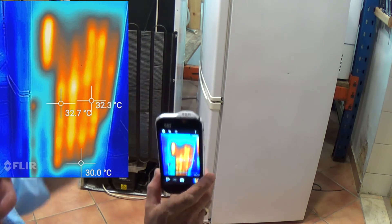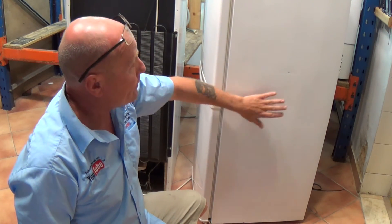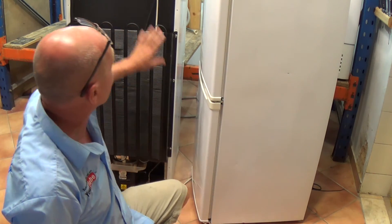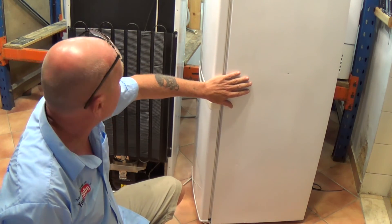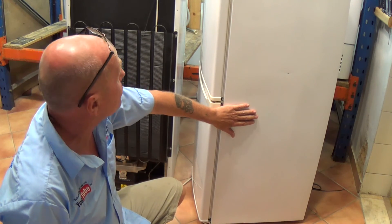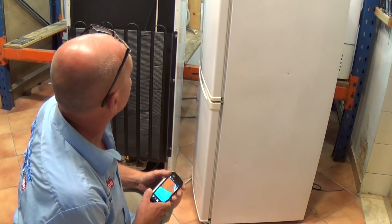The reason I don't like this modern system is that the insulation is being made warm, so it cannot be as efficient compared to the old type where the radiator was on the back. I think it's just cheaper for manufacturers to produce them this way, but in my opinion they can't be as energy efficient because it's actually warming up the surroundings around the food. I'll put all these images on the website so you can see the comparisons.